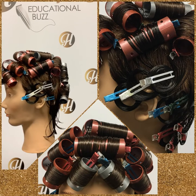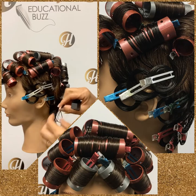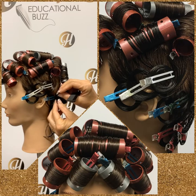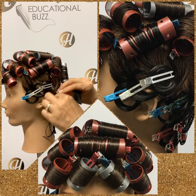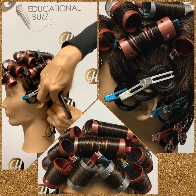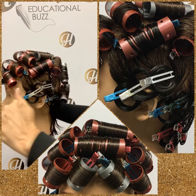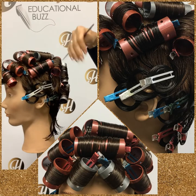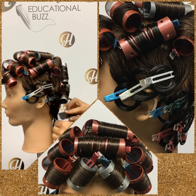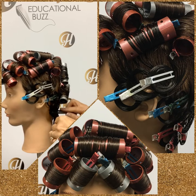This roller set is not a particularly good roller set for your final exam, because it doesn't have enough movement in it. You want a roller set on the day of your exam that shows lots of movement, and this will not do that. This is what they refer to as more of a bubble set — the bang is coming forward and the sides are coming forward. Although there's lots of movement in the crown area, the rest of the roller set does not have a lot of movement. Roller set number four would be a good one to use for a final exam, but this one, no.